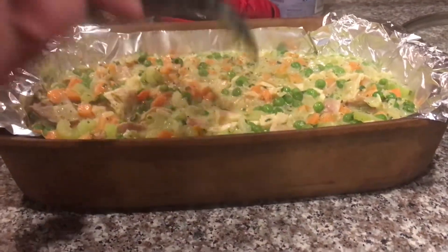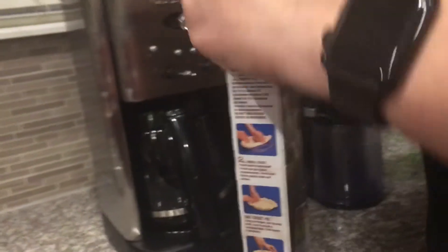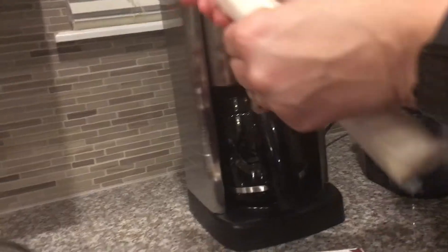Take the puff pastry or your pie crust and spread it out over the top.